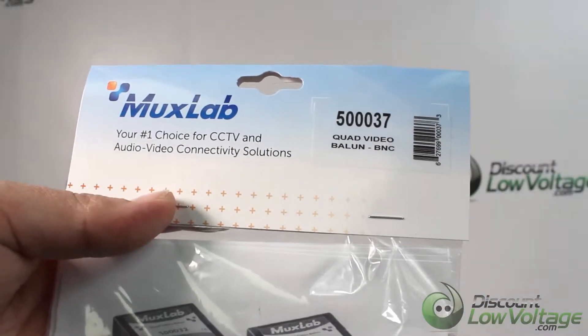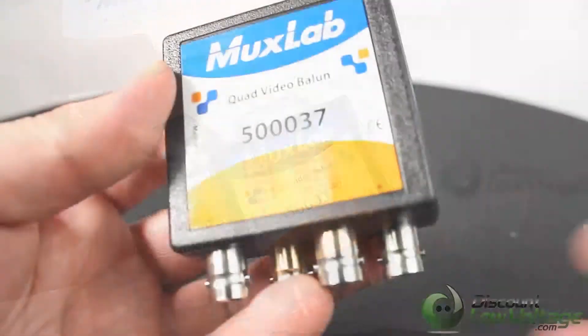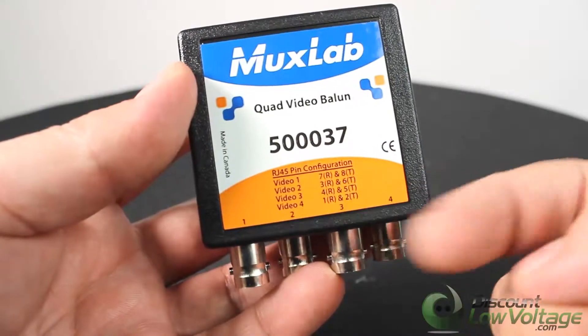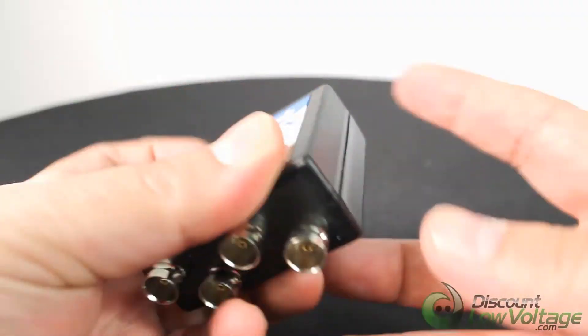Today's item is a quad video balun with BNCs. Let's check it out. The quad video balun allows up to four composite video signals to be transmitted via an unshielded twisted pair cable and a point-to-point connection.